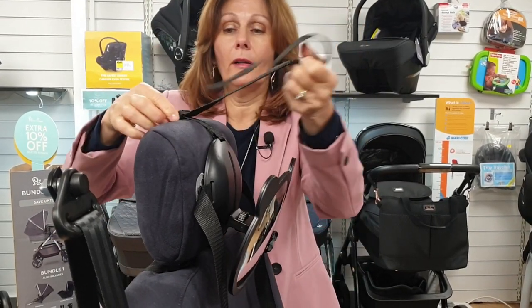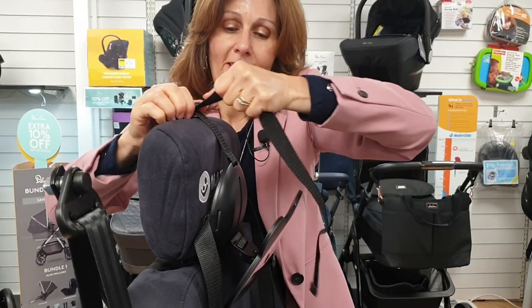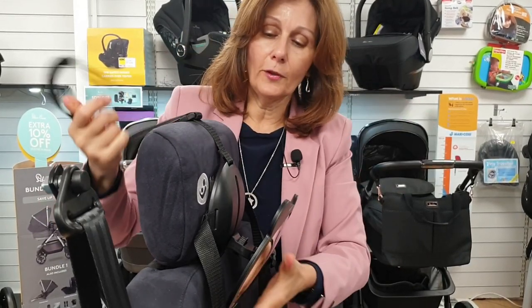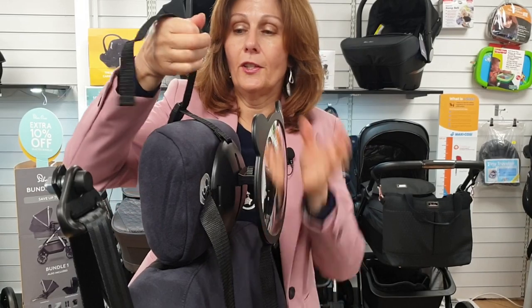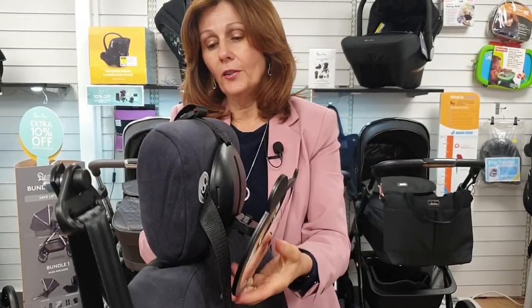This buckle — if I just loosen it you can see — you can just tighten it so that you've got it nice and firm, so that it attaches securely to your seat.